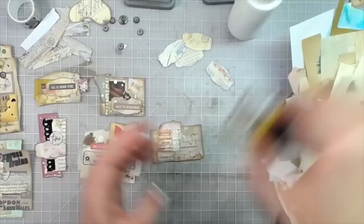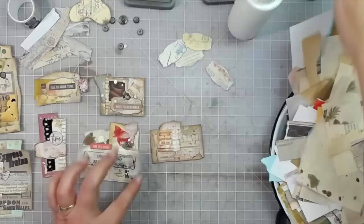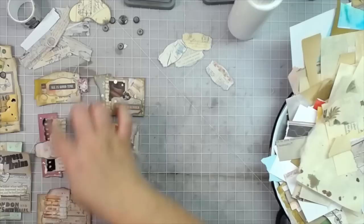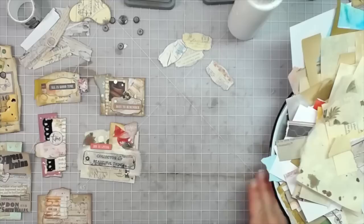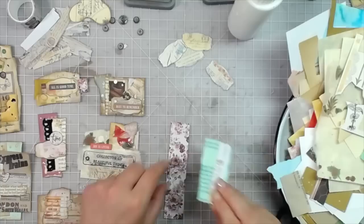I'm using a little bit of Seedless Preserves — just a little purple — because I thought it needed a bit more. Then some tarnished brass all over this one. We've got a label on there and a book stack cut-out I've had forever. So that's one, two, three, four, five, six, seven — let's try to get ten done. It's always good to set goals.